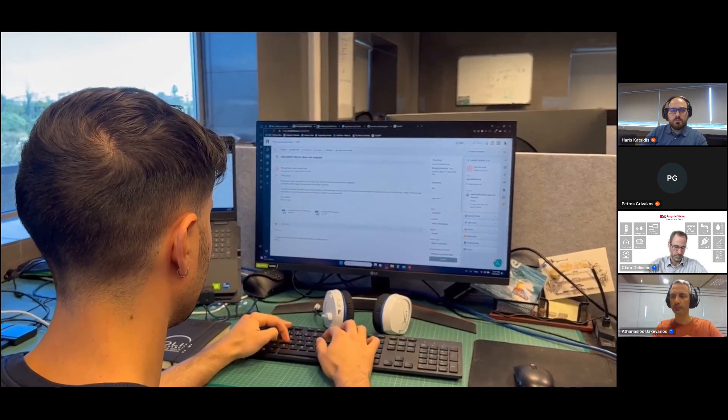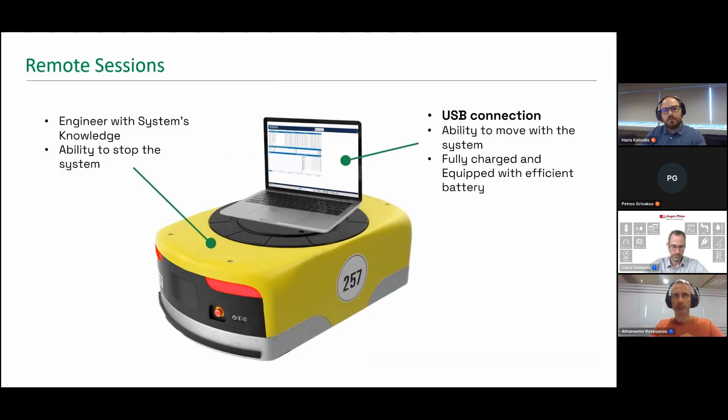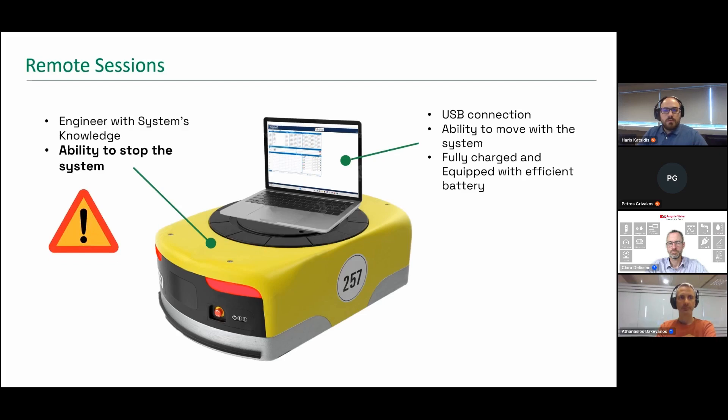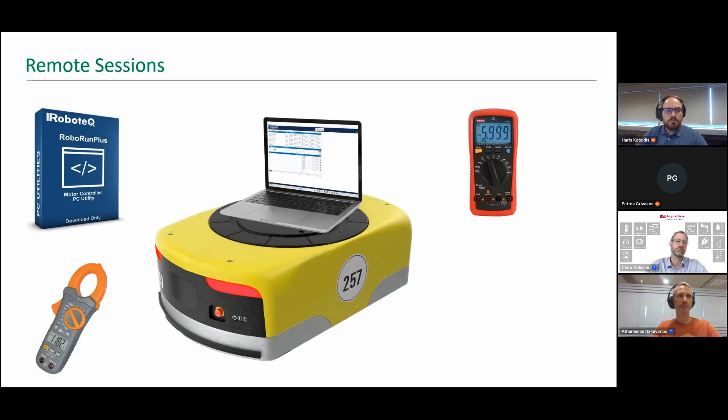Once the ticket is created, your assigned FAE will reach out to guide you through troubleshooting. Following their instructions promptly will help resolve your issue faster. If required, the FAE may request a remote session, preferably conducted through TeamViewer or AnyDesk. Ensure you have USB access to the drive, a laptop integrated into the system, adequate battery life for the entire session, and an available engineer with comprehensive system knowledge. The customer is responsible for monitoring the working environment and must be able to immediately halt the system if any dangerous behavior is observed.